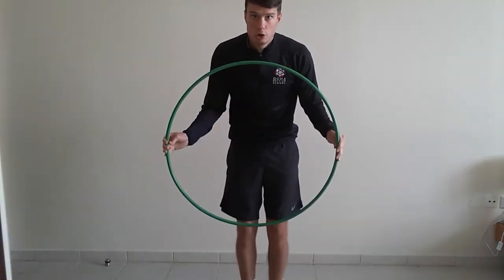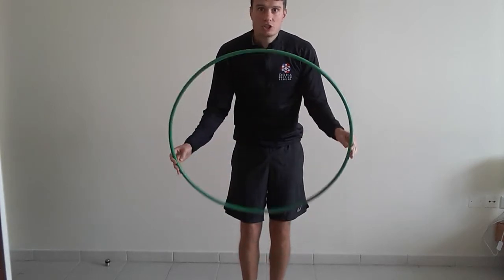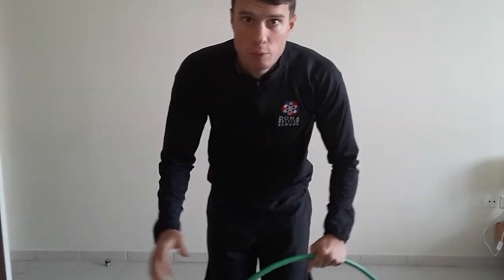Good morning Key Stage 2, welcome to week 3 of this term and this is this week's skill challenge. We're going to be using a hula hoop. If you haven't got a hula hoop it might be hard to substitute, but don't worry — there's always a daily video you can go on and have a fun workout, or you can look back at the last two weeks' skill challenges and have a go at those.